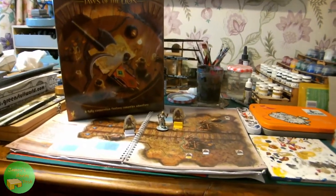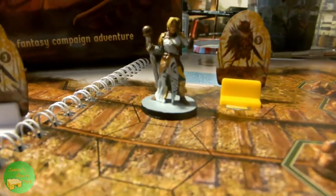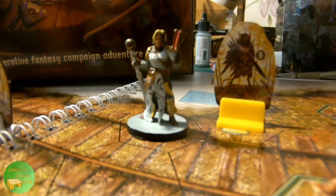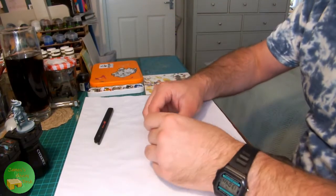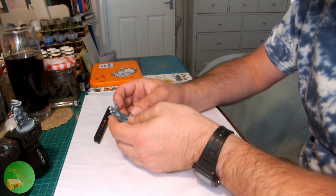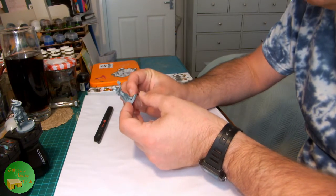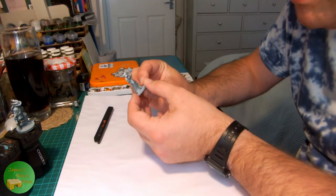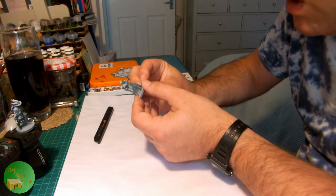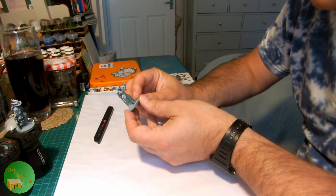Today on James's Hobby Desk I'm painting the Void Warden from Gloomhaven Jaws of the Lion. Welcome to James's Hobby Desk and today on the desk I have the figures from Gloomhaven Jaws of the Lion, and I'm starting with the Void Warden. Jaws of the Lion has given us four really nice character models and definitely good quality for board game plastics, so I'm looking forward to painting these.